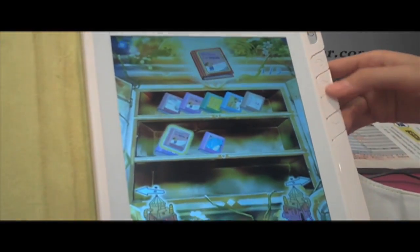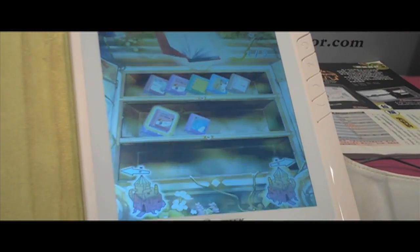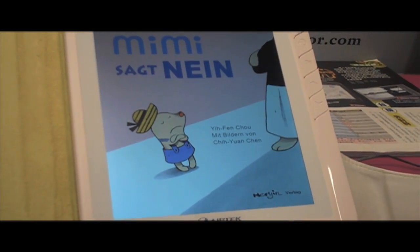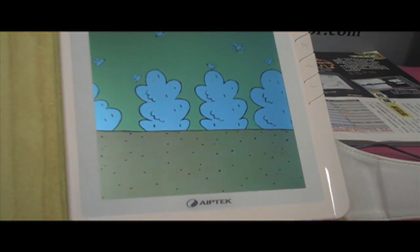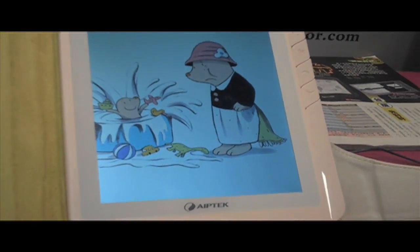This book is available in different languages. We offer the books in Chinese, in English, in Italian, and in German as well. So different children from different worlds can use it.